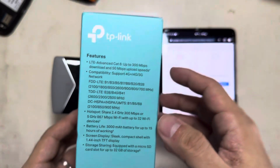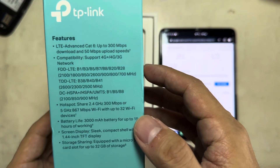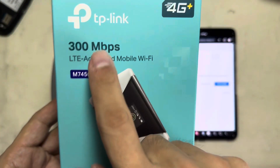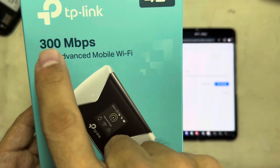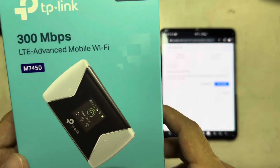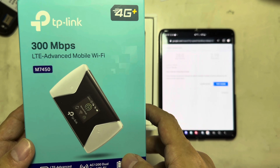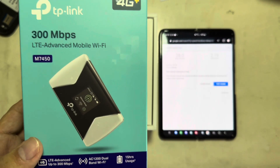I hope you liked the speed test of this TP-Link LTE Advanced 300 Mbps. There are other variants — there's a lower one at 150 Mbps and a higher one at 600 Mbps. I hope you liked the review of this TP-Link 300 Mbps LTE Advanced Mobile Wi-Fi. Thank you for watching Pinoy Tech Man.